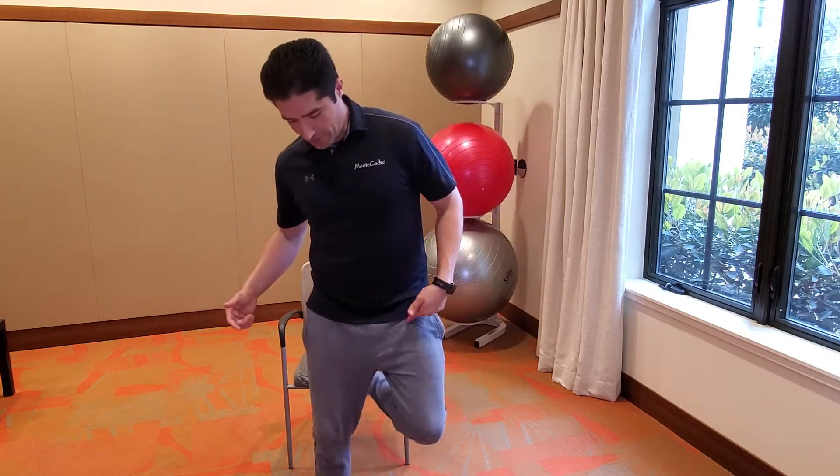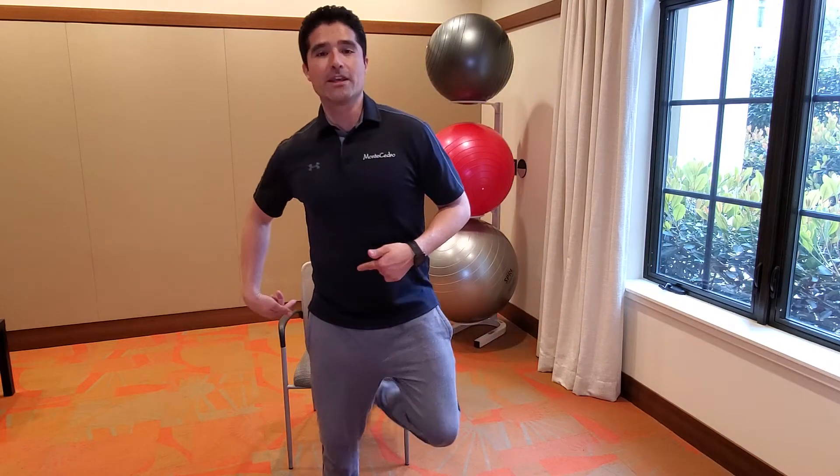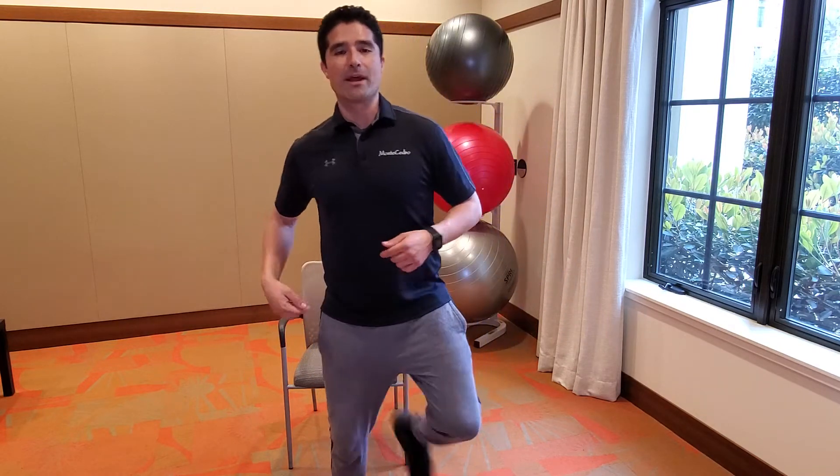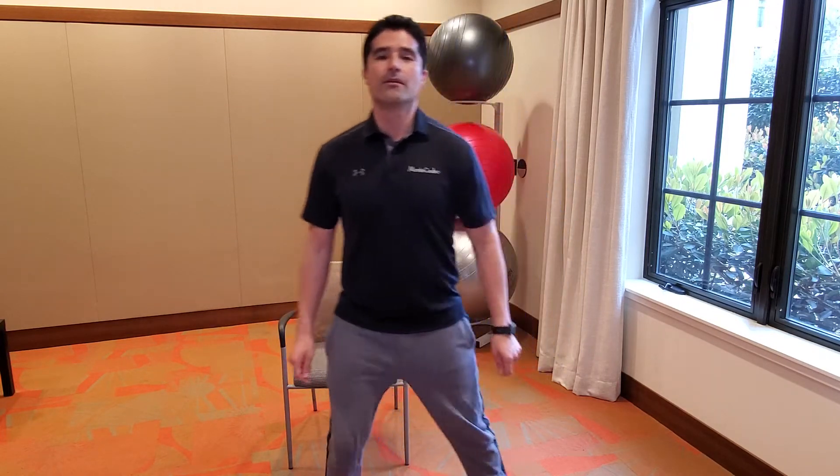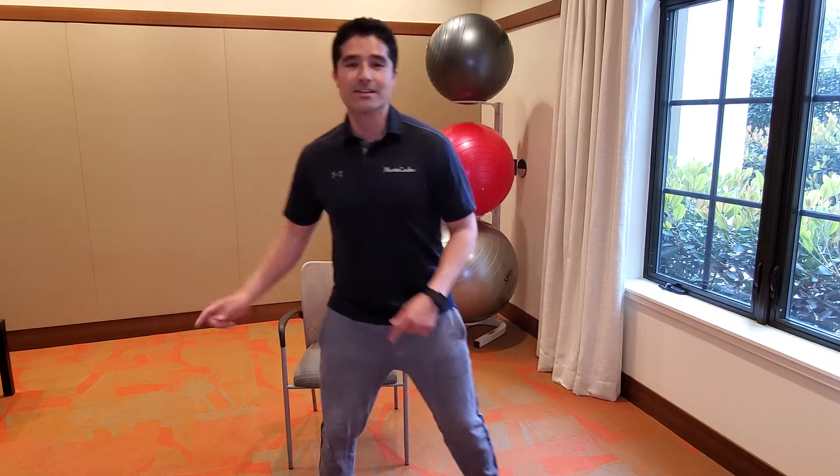Very good. Let's do a butt kicker now — lift the heel up towards your backside. Side to side again.